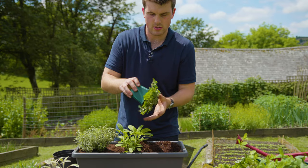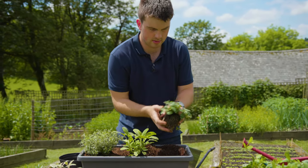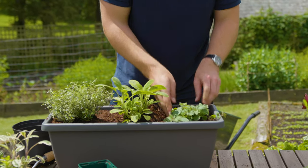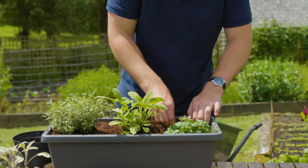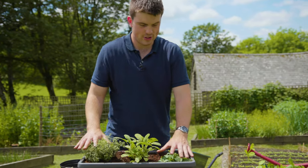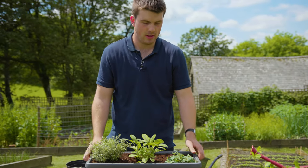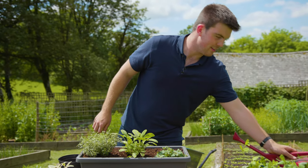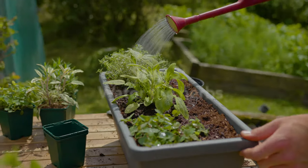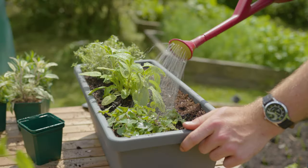And then this is the marjoram going in. Like anything when you're giving plants a new home, you want to welcome them with a present, and the best present you can give them is a really good soaking.